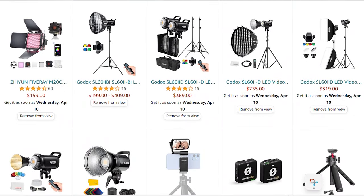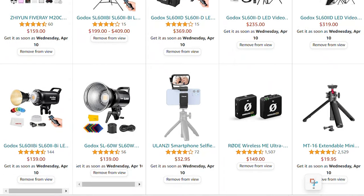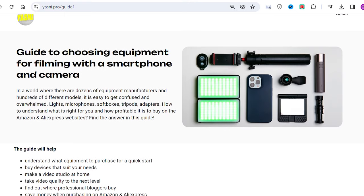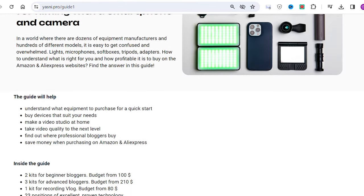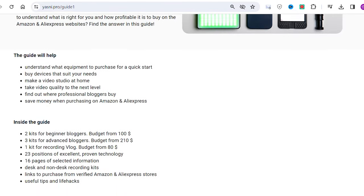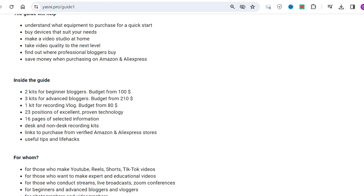Friends, in a world where there are a dozen equipment manufacturers and hundreds of different models, it's easy to get confused — lamps, microphones, soft boxes, tripods, adapters — how do you understand what is right for you and where it is profitable to buy it? I have developed a guide for choosing equipment for video filming, which presents different sets of equipment for different tasks and budgets, and also includes links to purchase on Amazon and AliExpress. The link to the guide will be in the description.